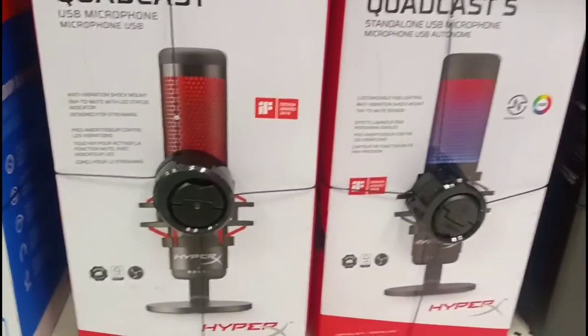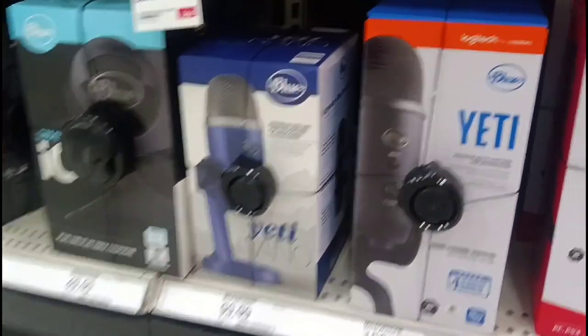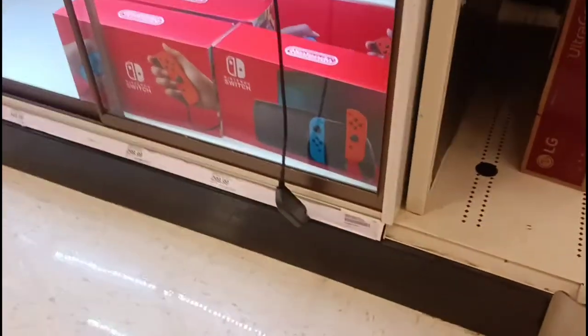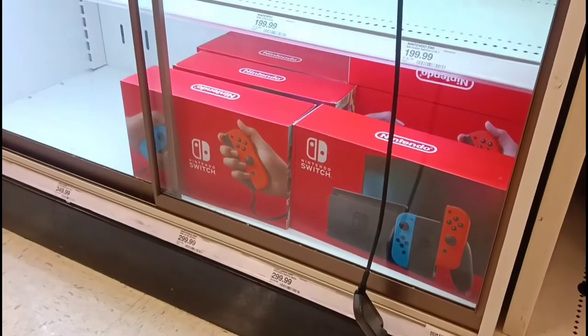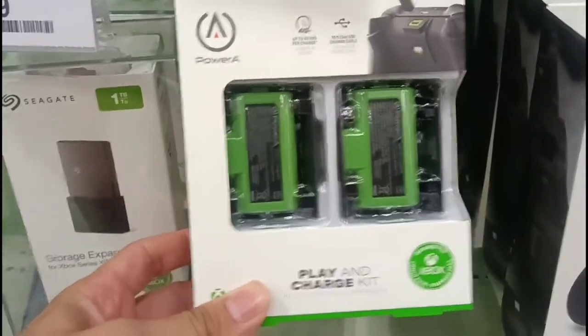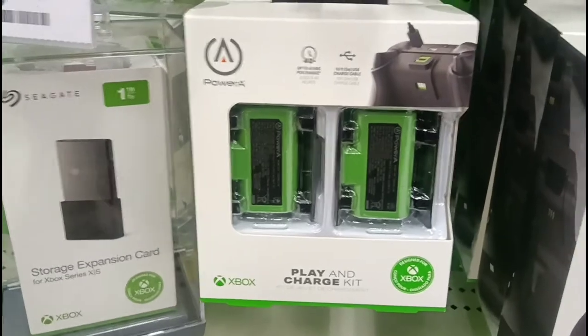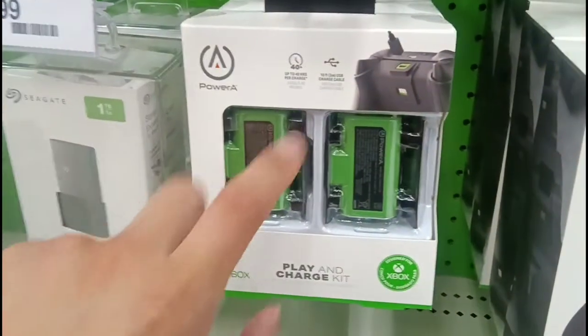Looks like Target is starting to sell some pretty cool microphones — you'd usually see this at Best Buy. They have a Blue Yeti on sale for $99. There's also one branded by Hyper that has LEDs in the background, which looks pretty cool. And of course, all your gaming PC needs. No Nintendo Switch OLEDs, just the OG, but they were here last week so they've been restocking. I bought this charging pack — it was about $12 on Amazon. I get maybe four good days on a charge when I'm playing on a regular basis — these little charging kits do hold up.